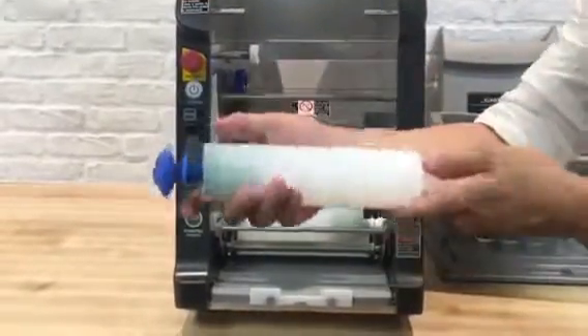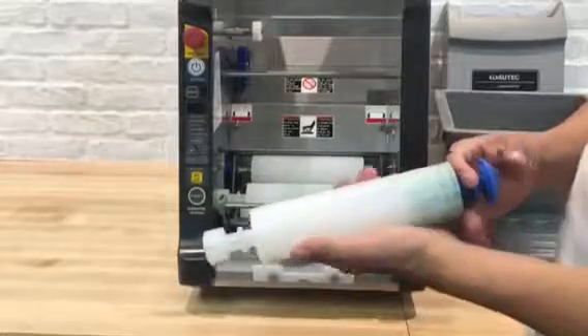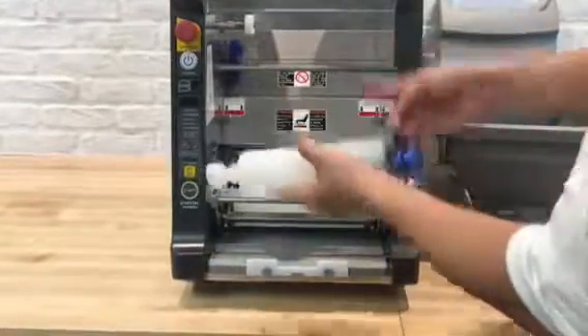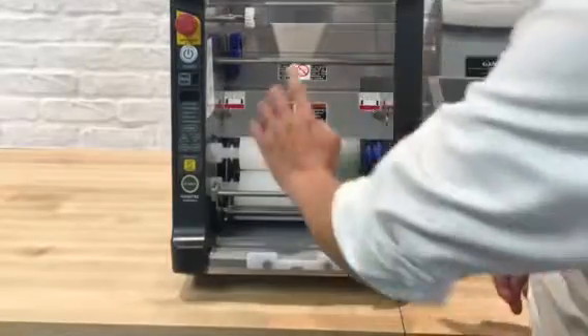Then next one is the blue feeding unit. You'll see the sticker inside which is the blue sticker, so you don't get confused. Blue is on the top, white is on the bottom. Make sure the left side is first, then squeeze the spring and release it.